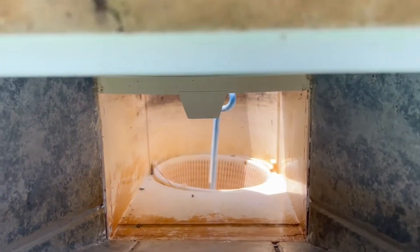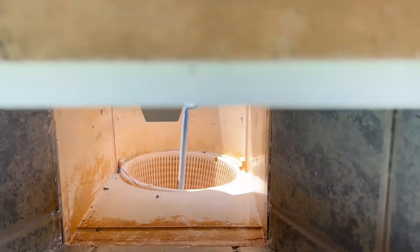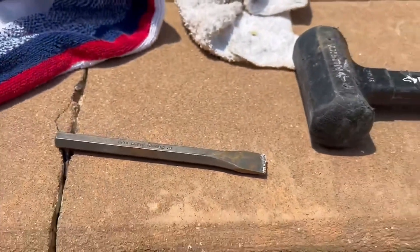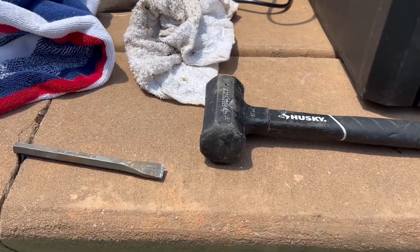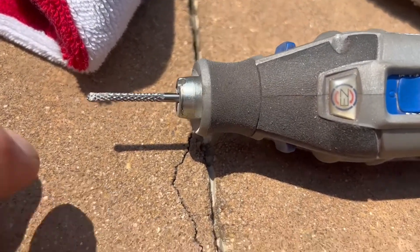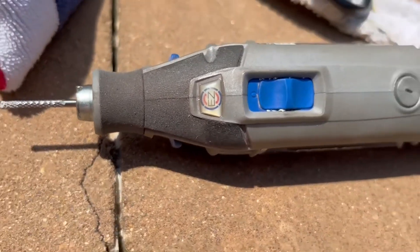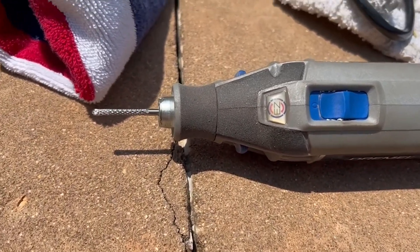You can see how the pool putty has easily been removed. I simply used a cold chisel and a rubber mallet, and now we are ready to go ahead and use our Dremel tool. This is actually the tile cutting bit that you would buy for a Dremel tool, and that's what you'd use to cut your groove.